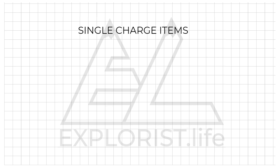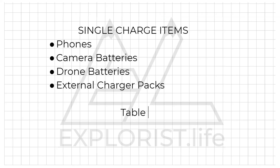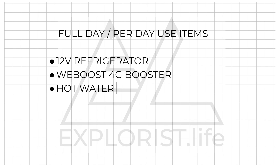Single charge items are going to be things like phones, camera batteries, drone batteries, and external charger packs — basically anything you charge up and then unplug to use. Put these into a pile and label it table 1.4. Full day or per-day use items are items you're going to let run all day, like a refrigerator that cycles off and on, a WeBoost 4G booster, or a hot water heater. These go into yet another pile labeled table 1.5. Now that's the last pile we're going to make.